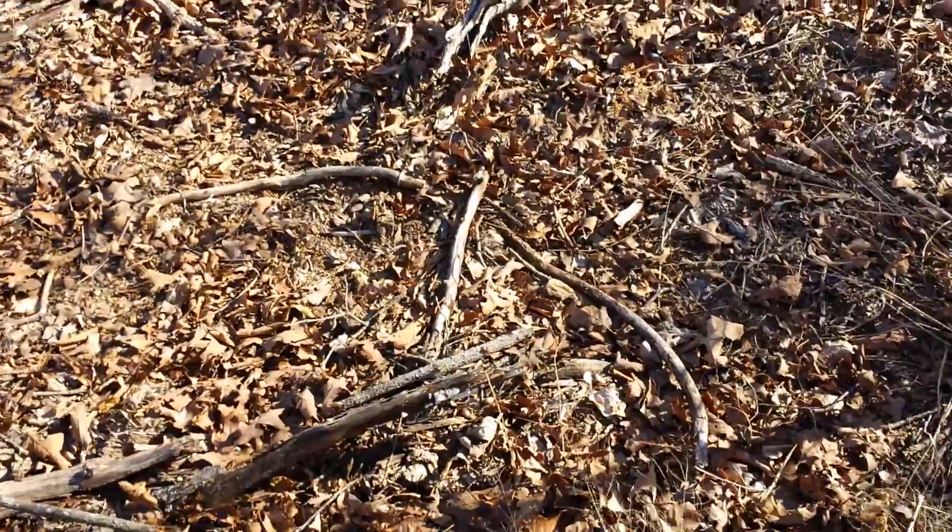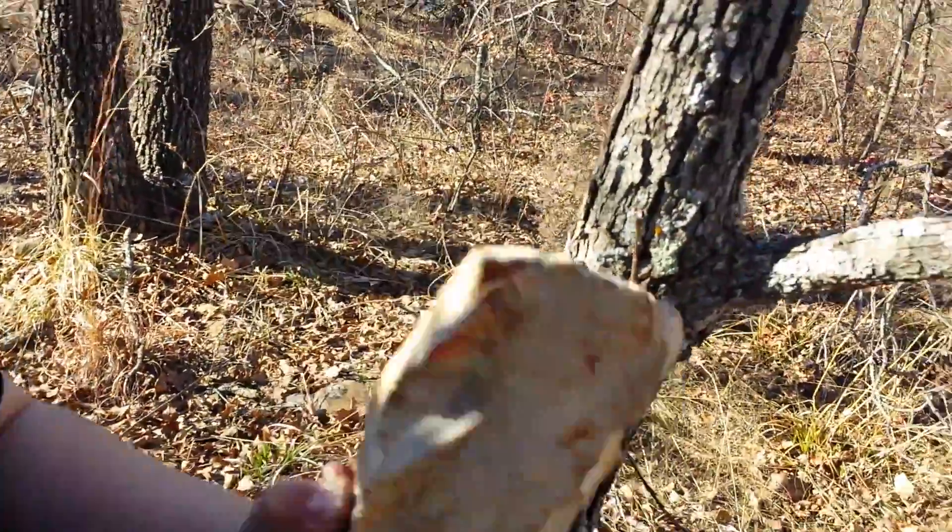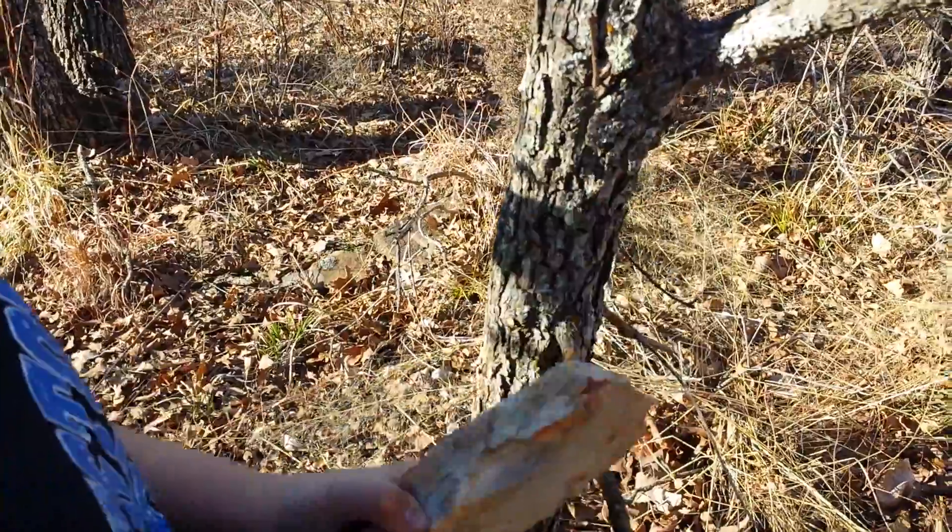Hold on. Let's go. Up against the trunk. Up against the trunk, son.